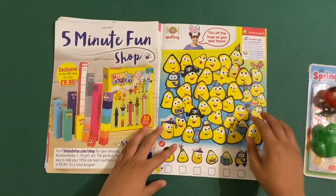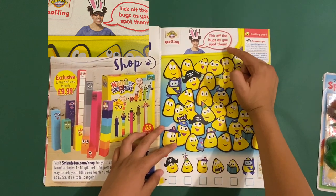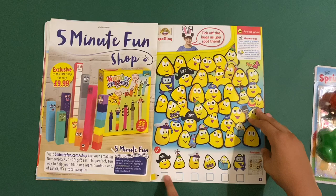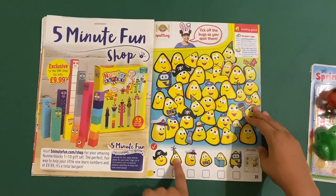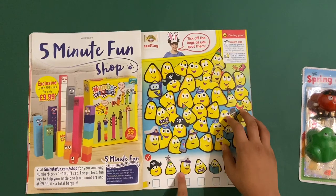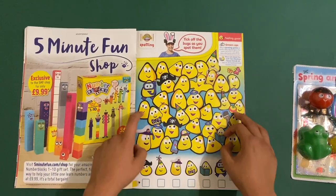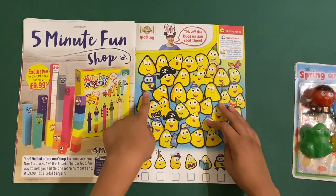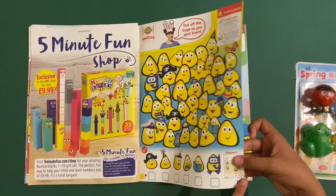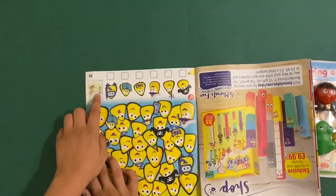Some advertisements, then we've got the Swashbuckle beast house spotting — take off the bugs as you spot them. You have to find all of these bugs: a pirate pot bug, party bug, captain bug, clown bug, weedy bug, and a diving bird bug. You have to find three in a row. The answers are upside down of course.